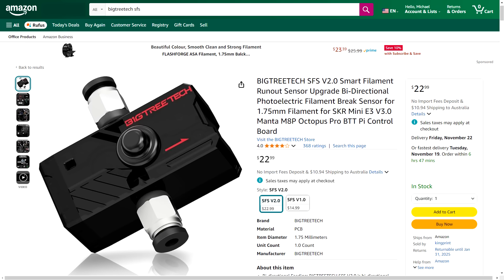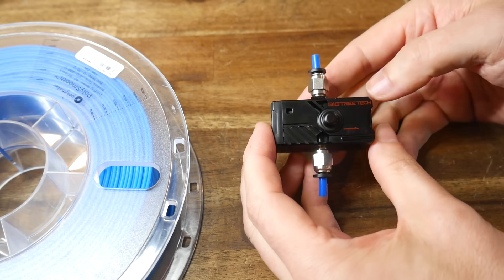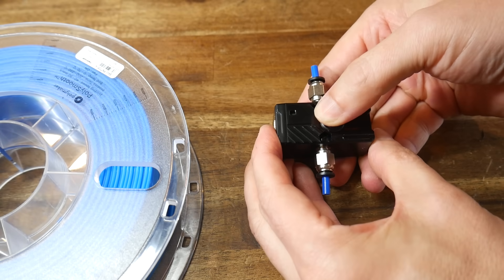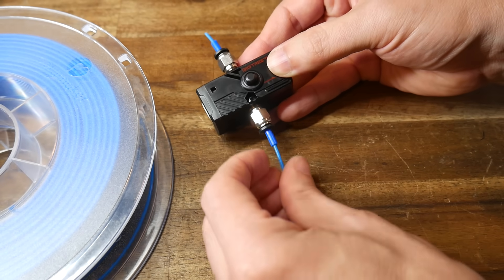Finally, some filament run-out sensors. You can substitute something cheaper, but I went for Bigtree Tech Smart Filament Sensors version 2. These detect if filament is missing, as well as if it stops moving through the sensor. You can feed them from either direction, and they also have a little latch in the middle which, when you slide to the side, opens up the path for the filament — making loading much easier. With all ingredients ready, let's see what I designed and how it goes together.